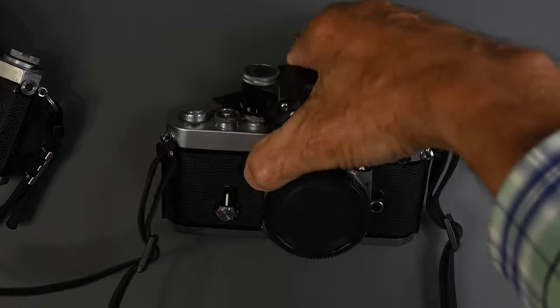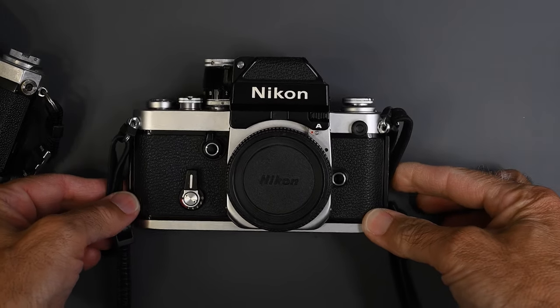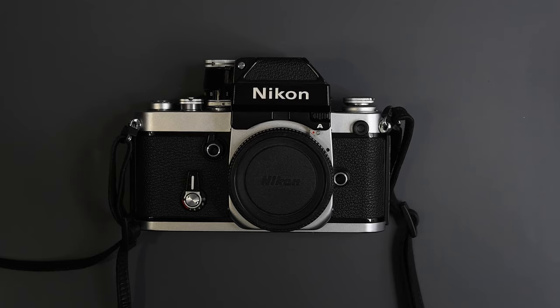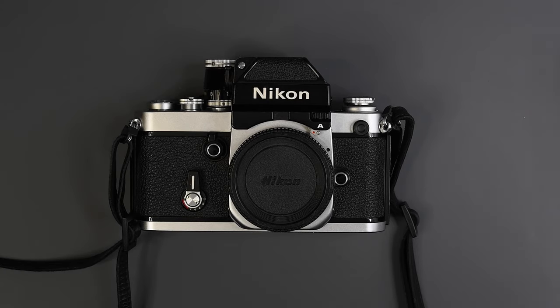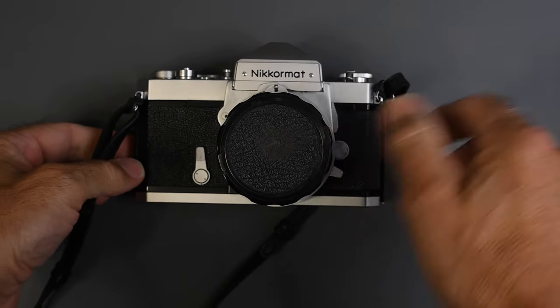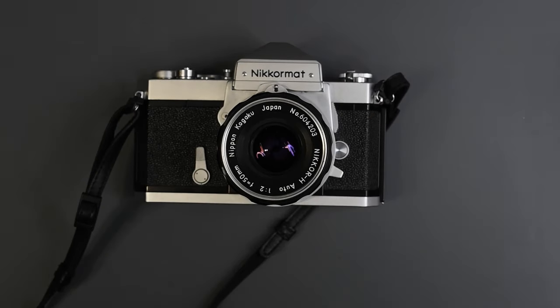Same thing for the Nikon F2. The one I'm showing here is a Nikon F2 Photomic. However, the F2 also only had the meter in the photomic finder. There was one other Nikon that had no meter, and that was the Nikromat FS — from around 1965. This is a Nikromat FTN, but it looks similar.